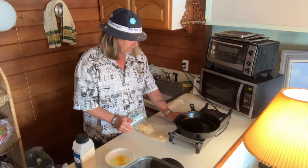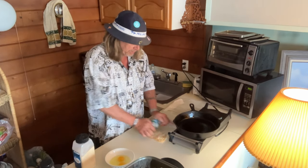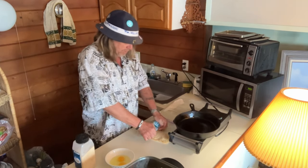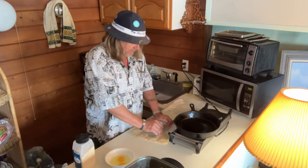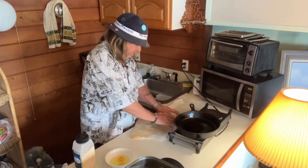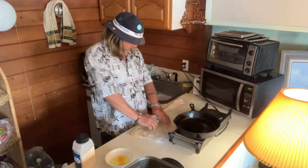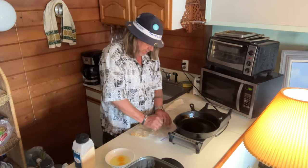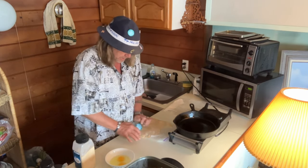We're using a cast iron. This will go good for anybody in dorms, if you're living in a motorhome, if you're living in a yacht, if you're living in the Ritz. We're using a hot plate, basically, to heat up this thing.